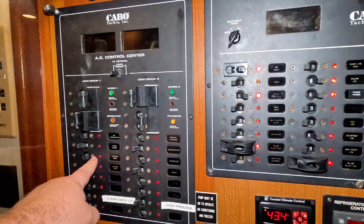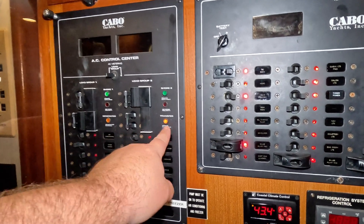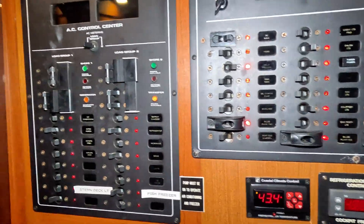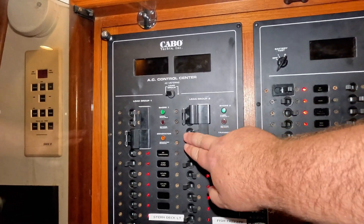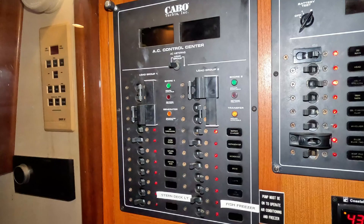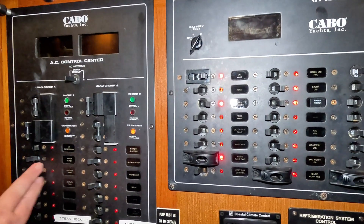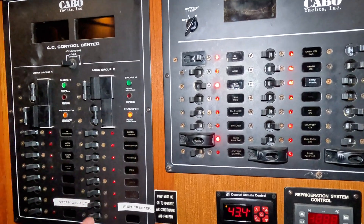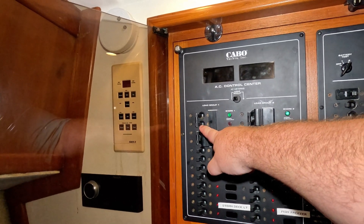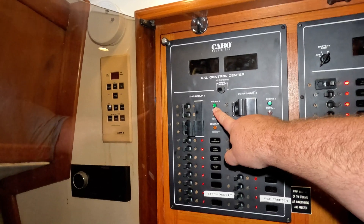Shore one is connected — I have my air conditioner running and some outlets, that's it. I have the transfer switch on, so if I turn that off, all of those loads — battery charger, refrigerator, microwave, stove, lights, and ice maker — will turn off. On this boat I only run one wire because I can transfer from one leg to the other. When you first get to the dock, plug in with all your loads off, and you should have green lights for shore one and shore two.